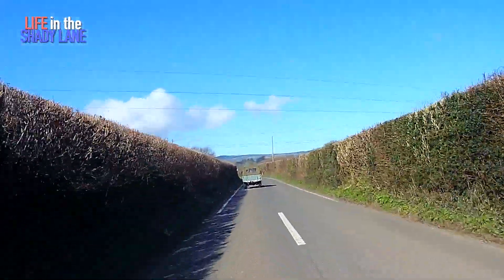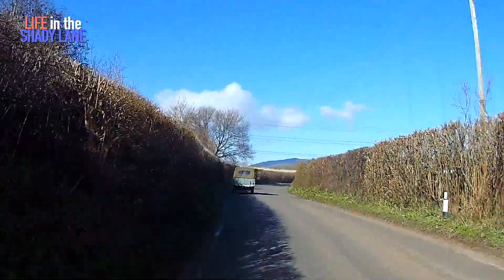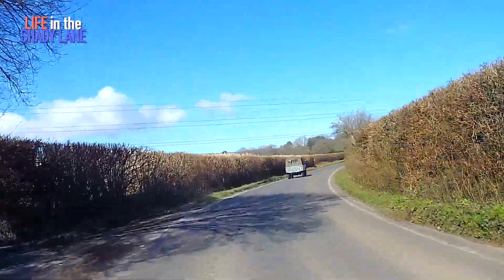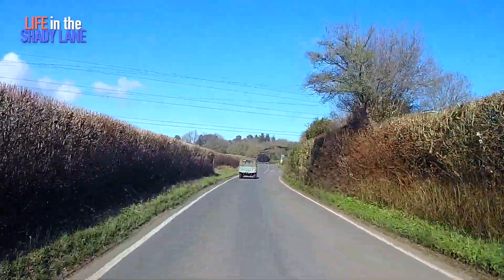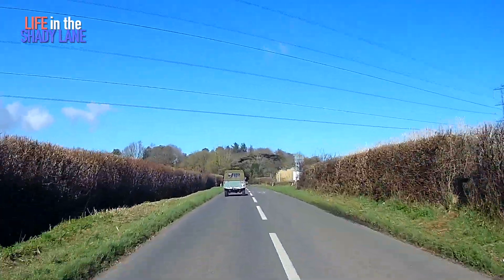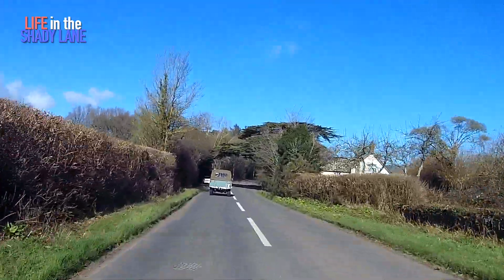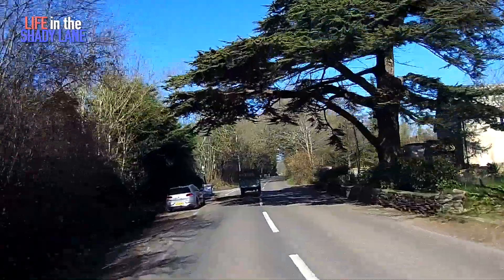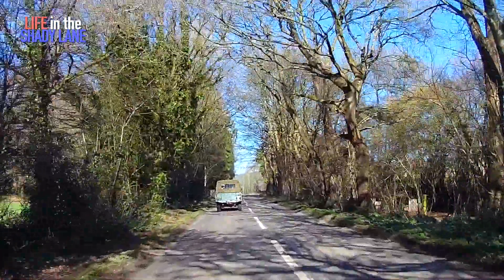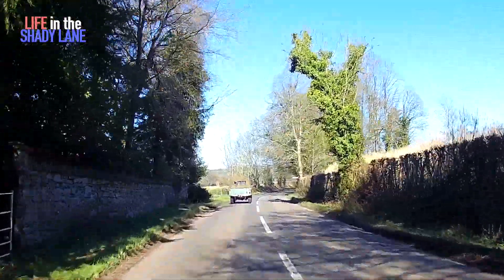Just sitting here, just pootling along. And there's quite a lot of opinion with people saying you need to uprate the suspension, you need to change this and that. And actually that's probably true if you're going to push it. But I think if you're like me and you just like to get out and bumble around the country lanes in the nice weather and do a bit of biking, then I think it's perfect. I think it's great.